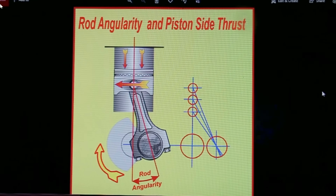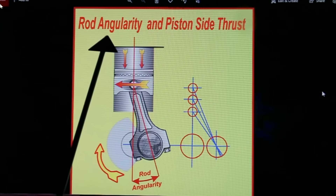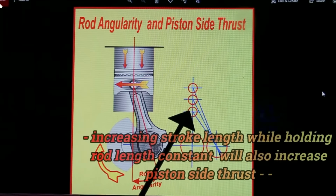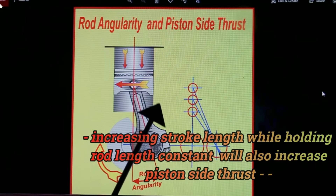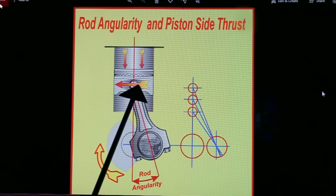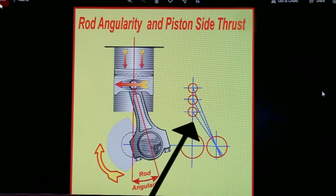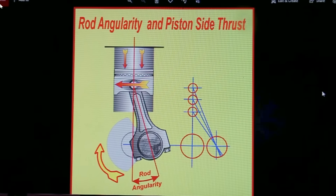Here we're going to look at something which is often a great controversy — rod angularity and piston side thrust. The shorter the rod is, and I've greatly exaggerated the pin position here, we can see that when the piston's about halfway down the bore, the pressure translates into a side load and a downward load. The shorter the connecting rod is, the higher this side load is, so the more friction there is between the piston and the wall. That is the disadvantage of a short rod.